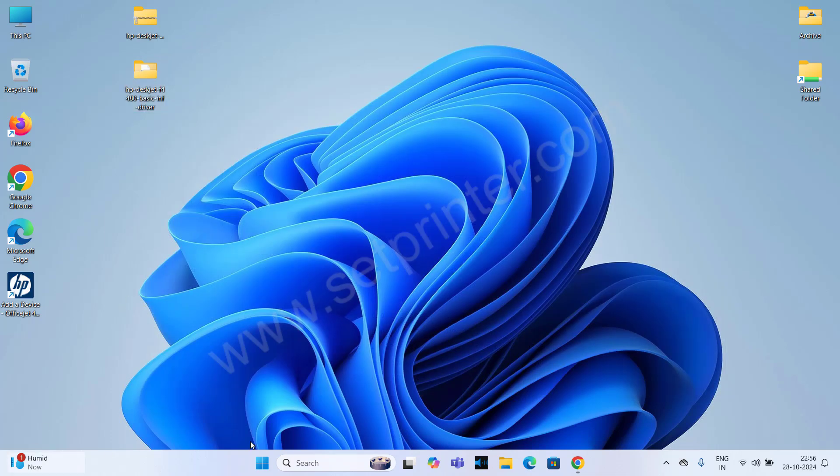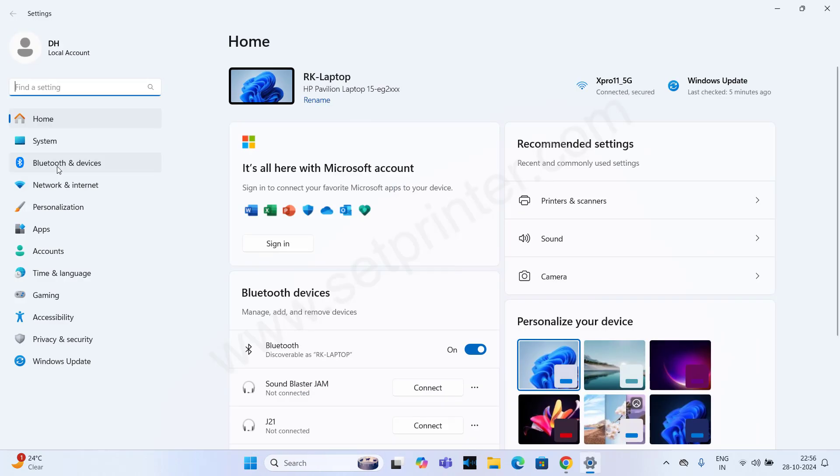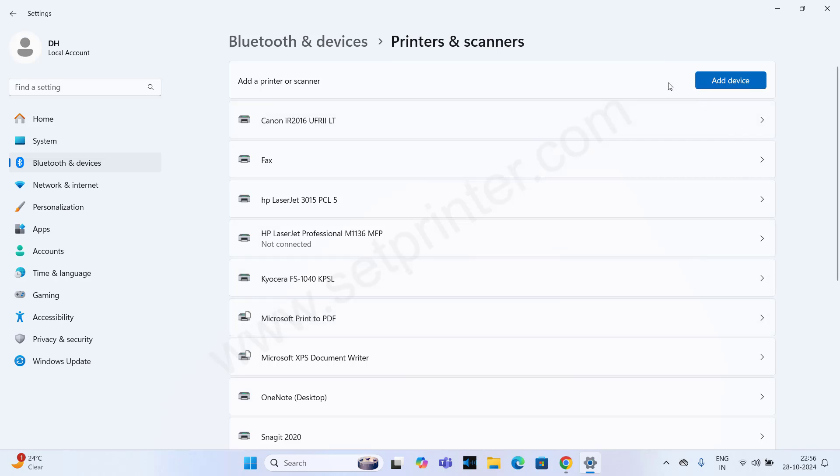Let's start the installation process. Just click on the Start button and click on Settings. After that, click on Bluetooth and Devices, and then click on Printers and Scanners. After that, click on Add Device.